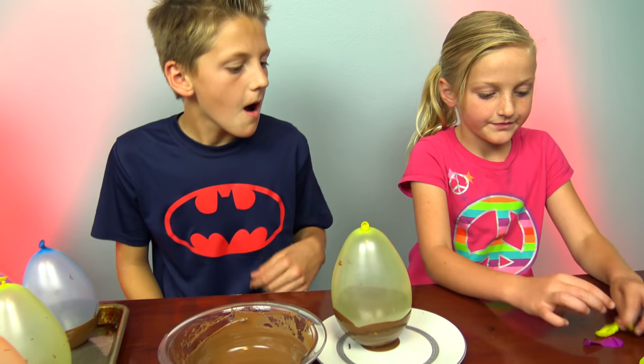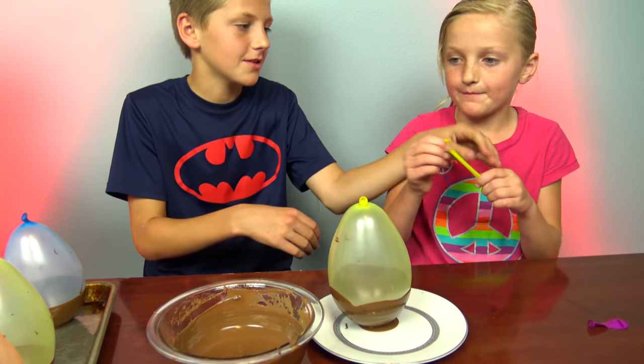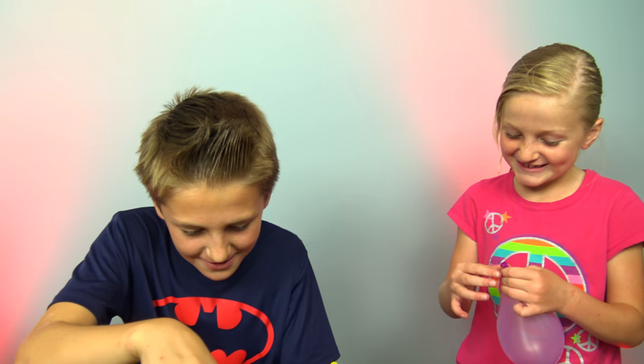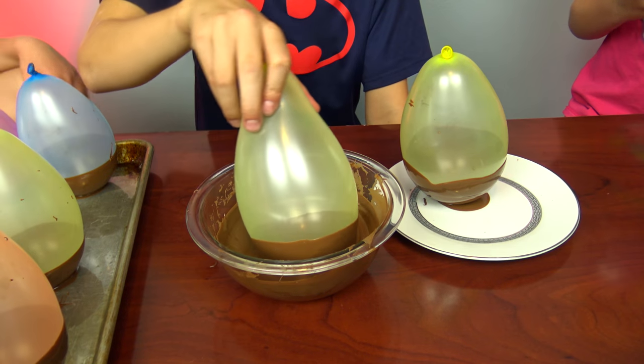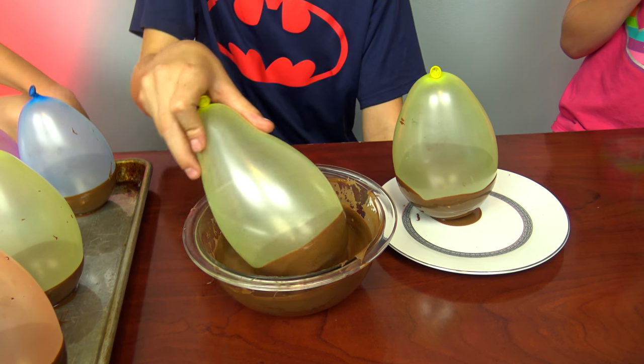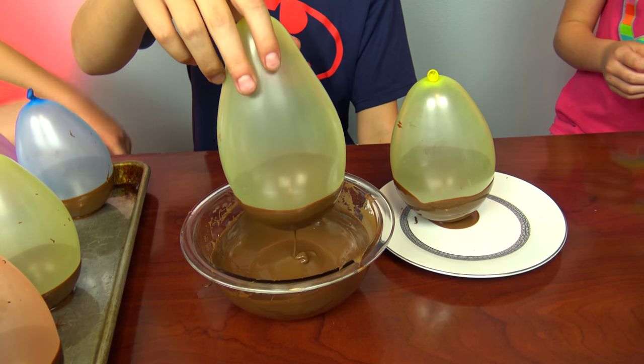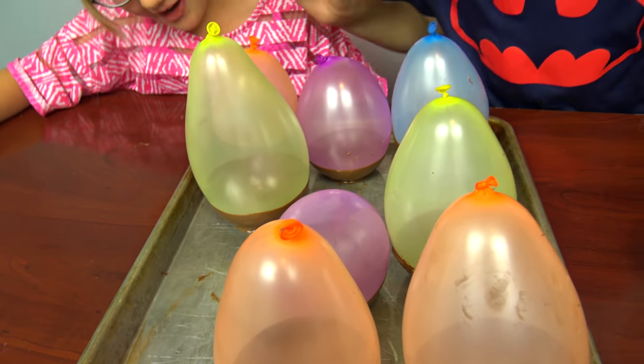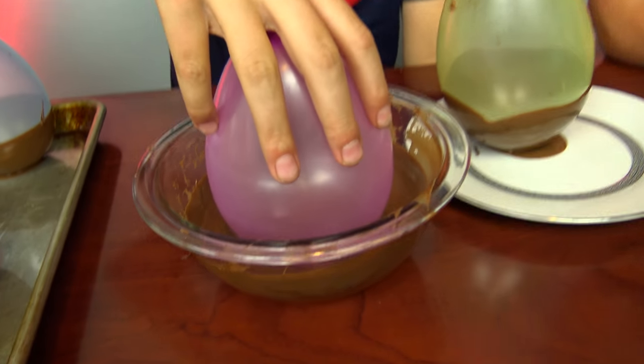We need one more. Let's see. I'm going to help you. Don't be crazy. I hope it will work. Holy cow, those are close. Don't pop the masterpiece.